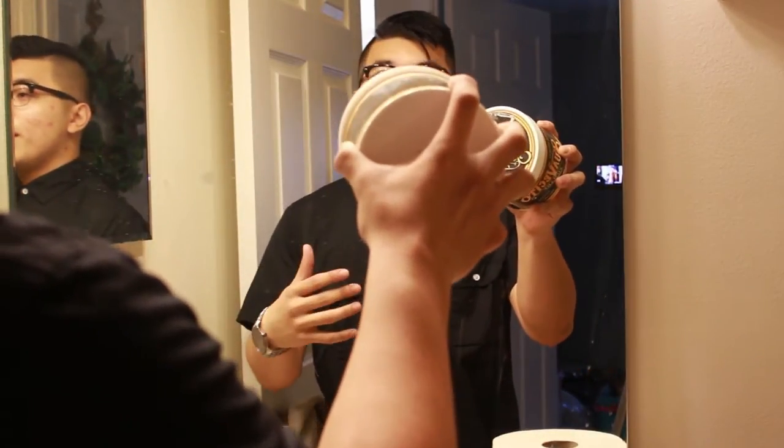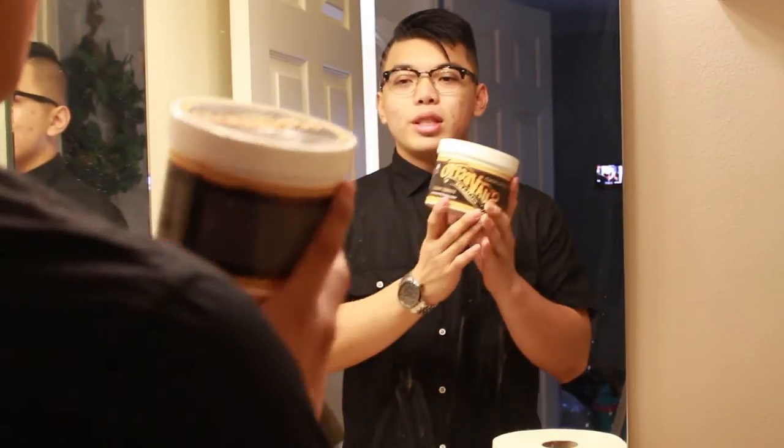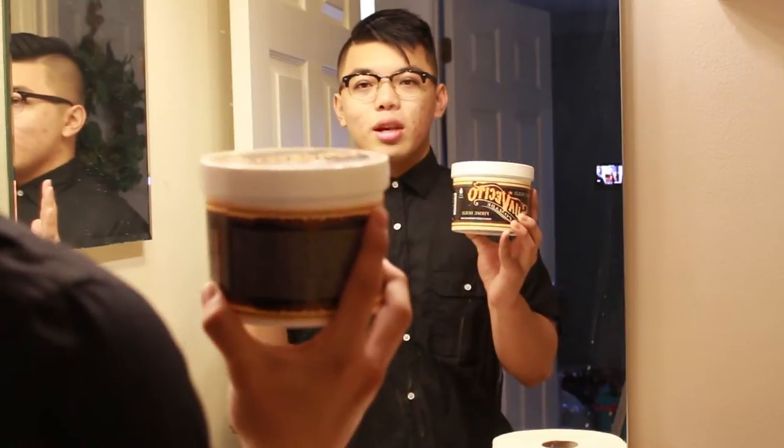My haircut is pretty much a high fade and then you just trim and keep the top well groomed. For products, I switch between Suavecito and Layrite. Here I have this big jug of Suavecito — it's their firm hold. It's definitely a nice pomade, more for everyday use. It hardens up like a gel but it's not really gel, it's more of a pomade. Suavecito is your best choice if you want to apply it and not have to mess with it the whole day.